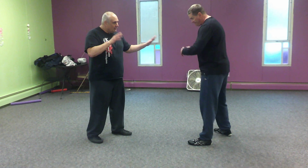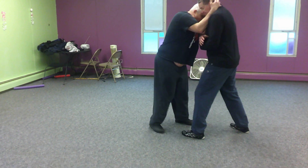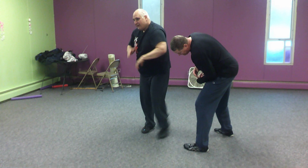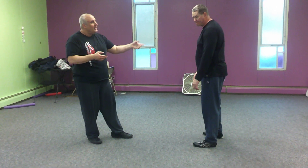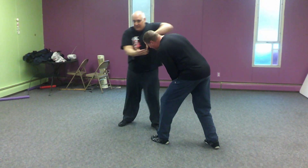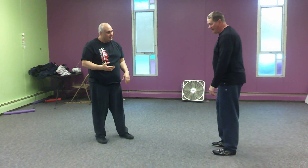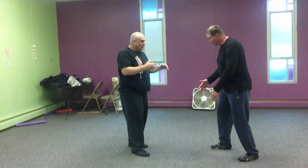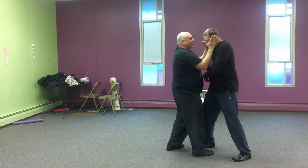So from here, he puts up his hands like he's ready to fight — there's no reason to wait for the fight to start. Once his hands are up, he's looking to do damage to me, so why should I wait? All I'm doing is when he raises his hands, I slap his hands down and go up.